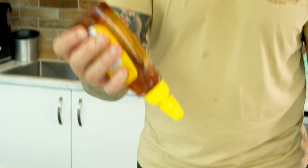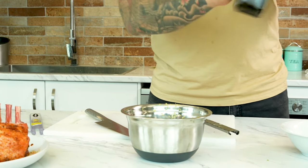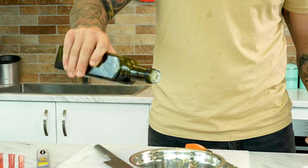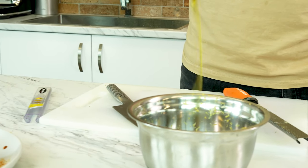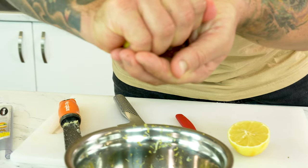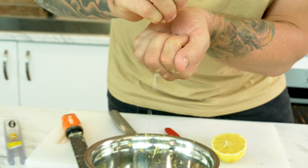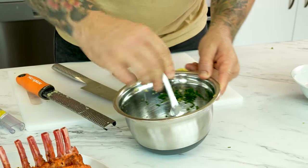Now we're gonna add our honey — about two tablespoons, maybe three, call it three. We're gonna give a nice whack of olive oil, about the same, three tablespoons. Some nice lemon juice. And we're gonna finish it with some nice smoked finishing salt.